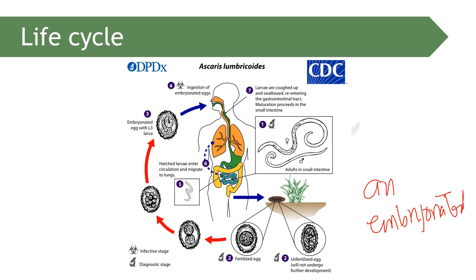The eggs are shed into the stool through defecation, entering the soil. Warm, moist soil is essential for the maturation of the Ascaris lumbricoides egg. Cockroaches and flies can land on contaminated soil and then on food, transmitting the infection.